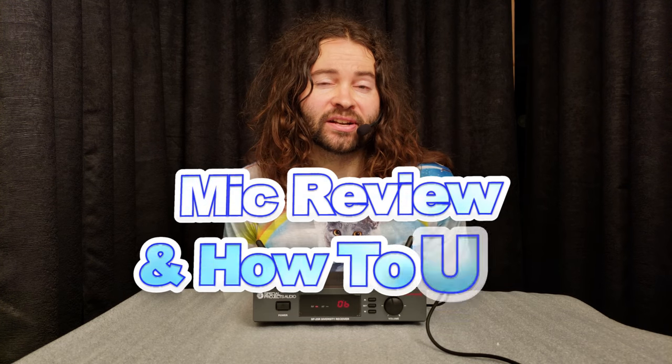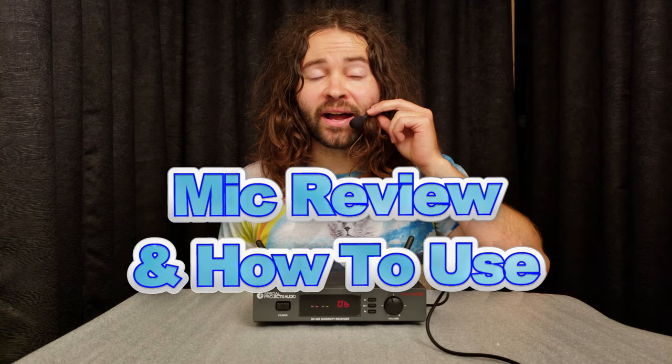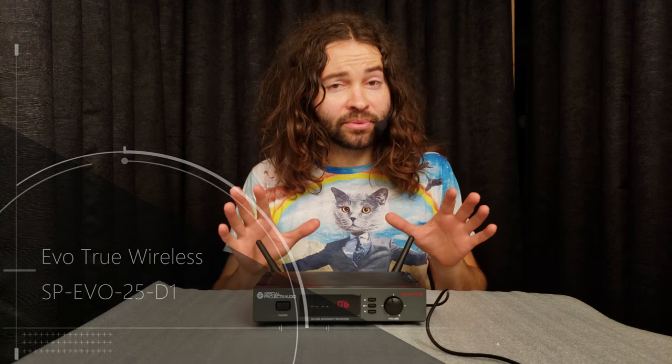Hey everybody, Hoops Miles here. I'm going to do a review today about this little mic that I have on. This is the True Wireless Evo System by Special Projects Audio. It's a great little mic. It doesn't have a belt pack, which is incredible because I am an entertainer, hula hoop performer, and musician. When I go out and do shows, oftentimes I'm hula hooping around my body at the same time as I might be talking into a microphone, like if I'm teaching people how to hula hoop.